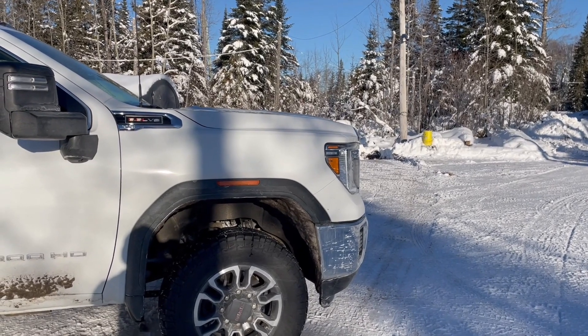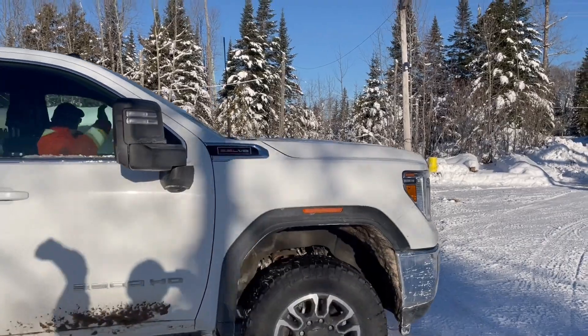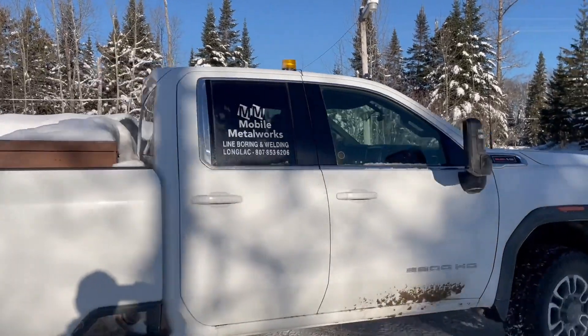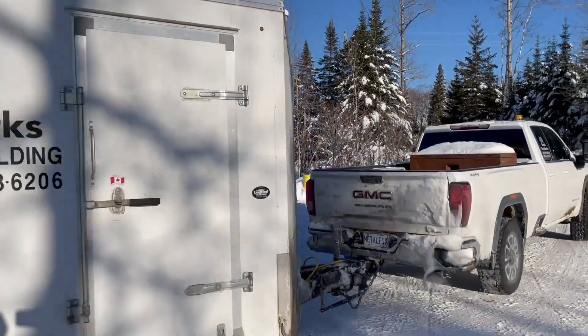Here's the commercial part of this: if you need help in the Greenstone area with some welding, don't be scared to give David a call. He'll be more than glad to give you a hand. And like I said, he can weld pretty much anything. Thanks, David.